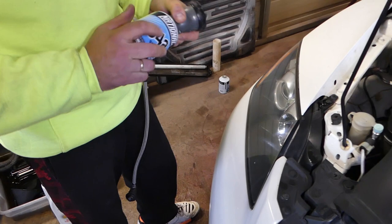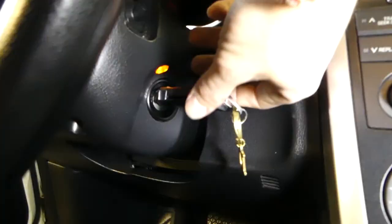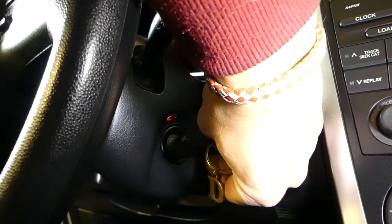Connect the second can the same way we did before. We will only add about half of this one. Start the car again and begin adding refrigerant.